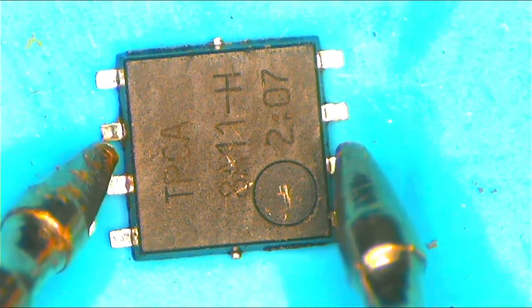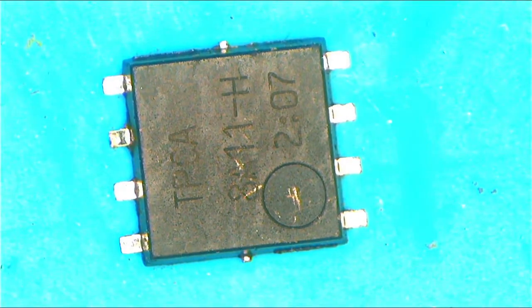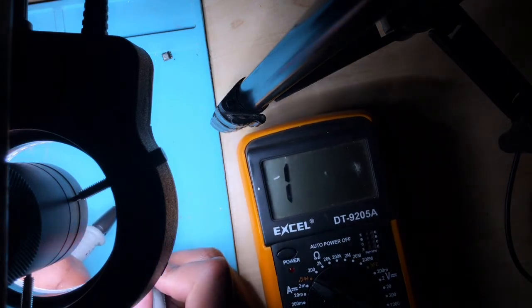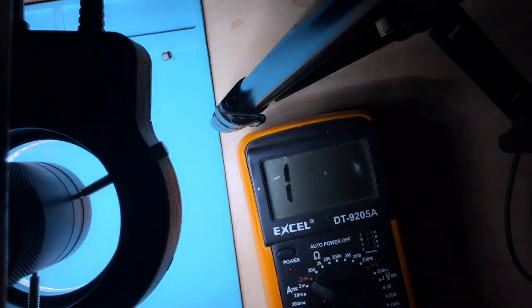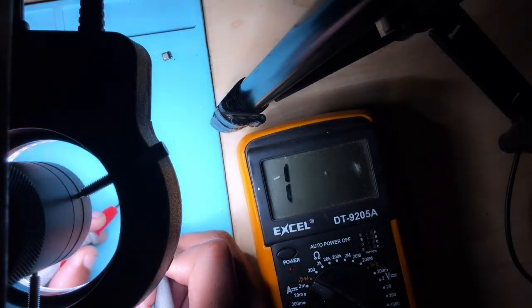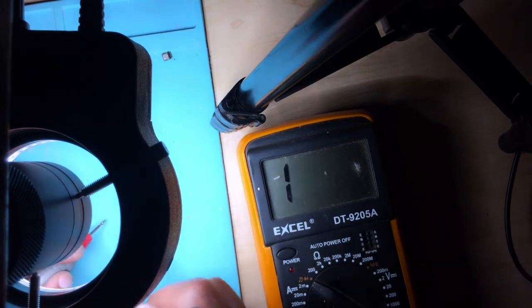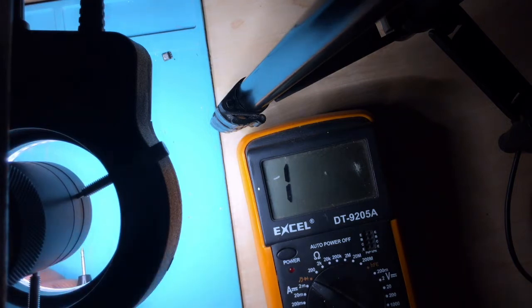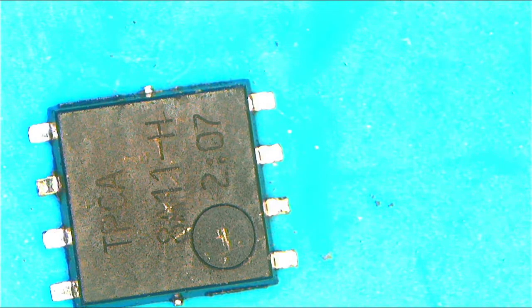To check a MOSFET, you have to touch from one side to another with your multimeter. I'm getting a reading here. Let me show you under the camera. When checking, you get a reading on one side, but if you flip your multimeter probes you'll get nothing — because there is a diode inside the MOSFET.